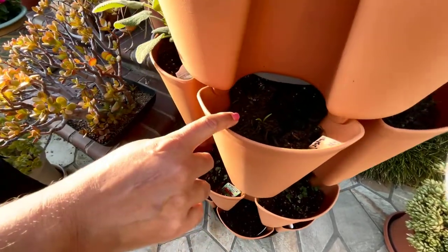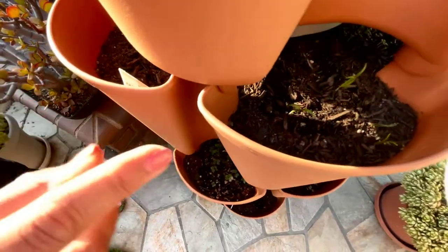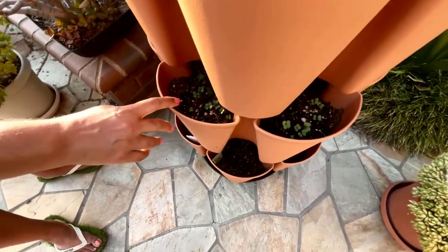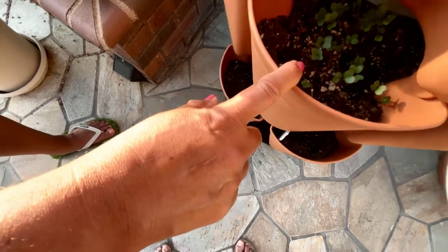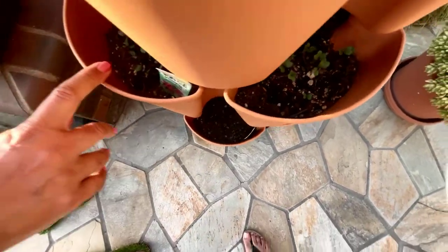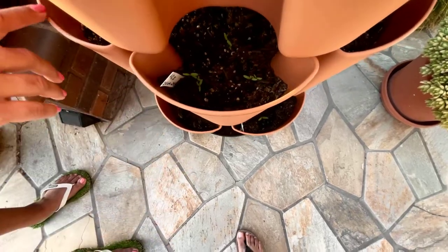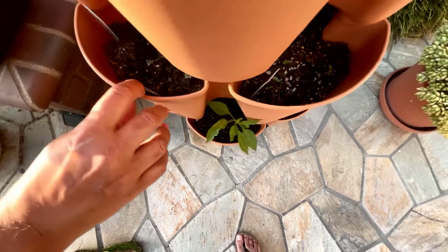Then here I put some seeds of spinach, and these are also spinach coming up now. Here I have kale that's coming in, and then I have spinach again here — a lot of it — because I love greens.